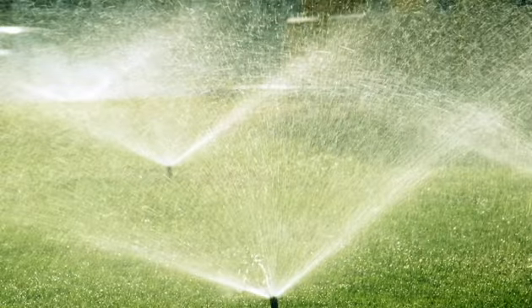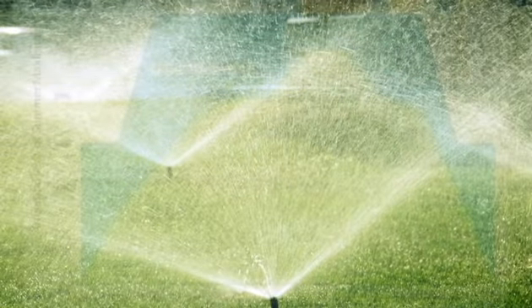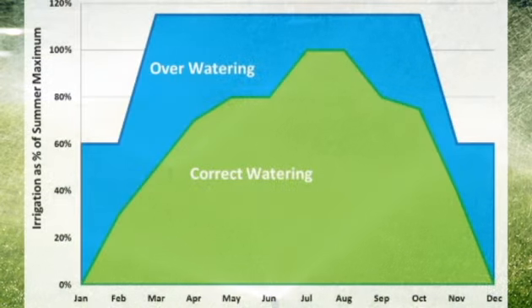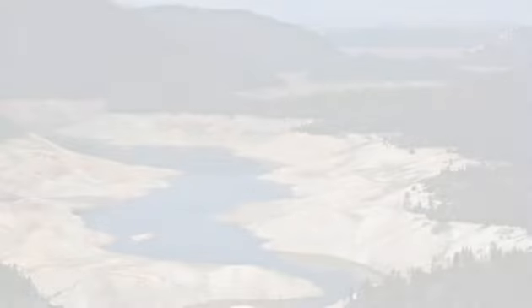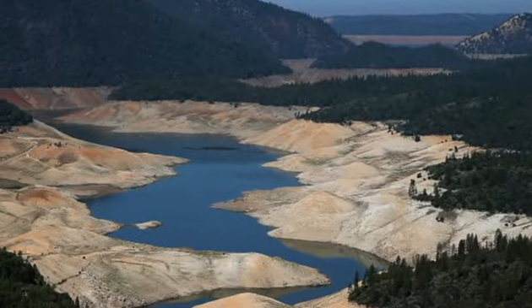According to the U.S. EPA, as much as 50% of the water we use outdoors is wasted from inefficient watering methods and systems. This explains why many states, especially California, are suffering droughts.